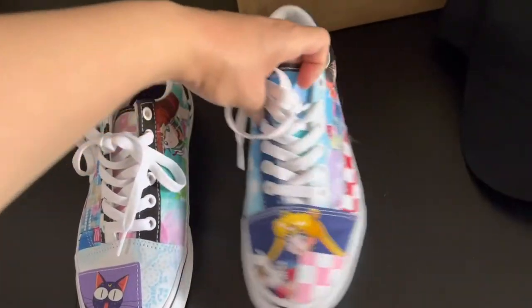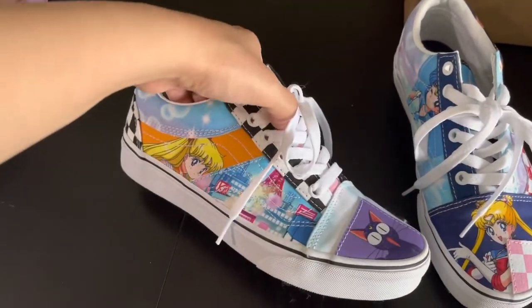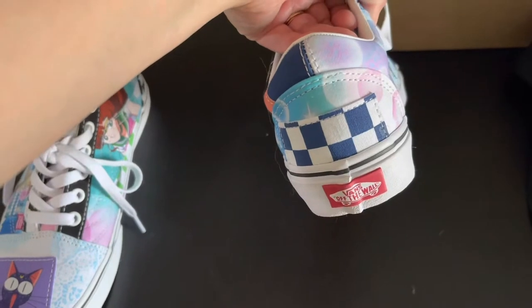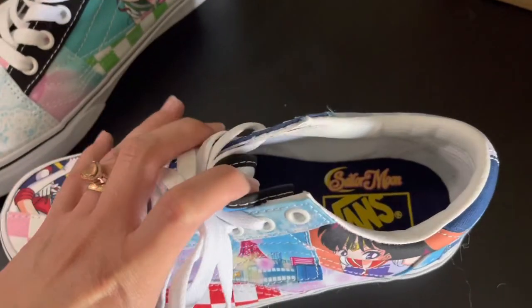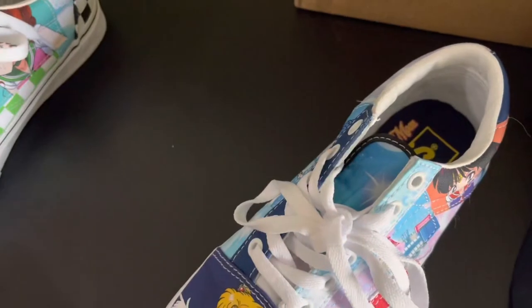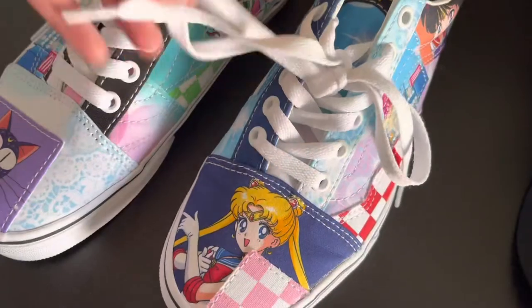It's like a little cloth design. You've got Sailor Moon, Luna, Sailor Mercury with the bubbles — that's cool. Vans is on both sides along with Sailor Moon and Sailor Mars. Then Sailor Jupiter on the inside, Sailor Venus, and on the back Artemis. My favorite part is the little skyline — I love that — and of course her face.